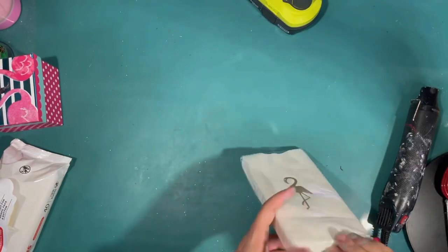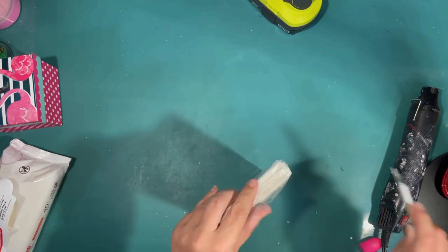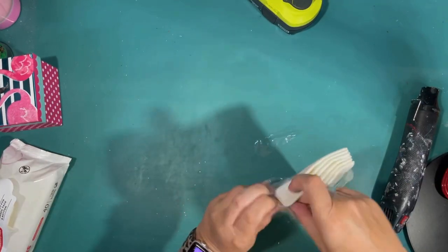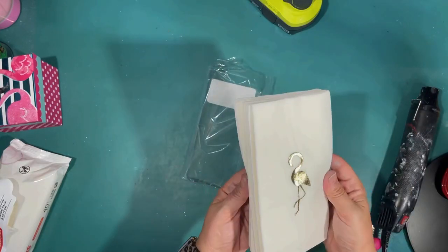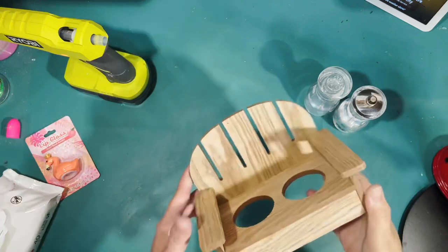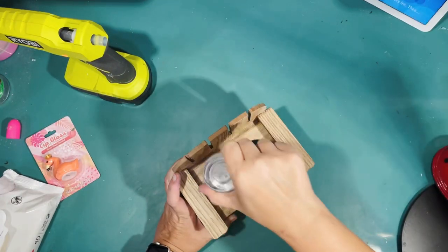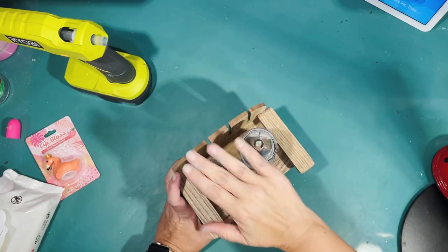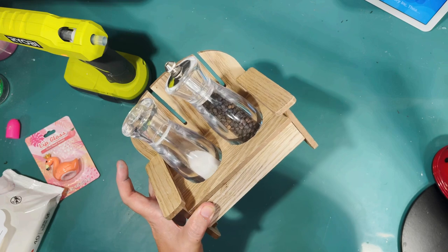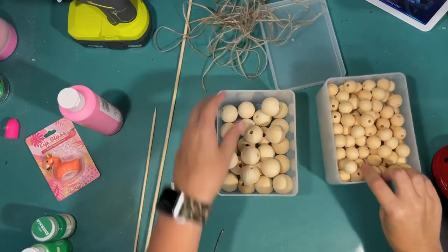I found these at the Dollar Tree — they are a really high quality napkin. I ended up using two packages on my tiered tray. They're a nice thick white napkin with a gold foil flamingo on them, so they're perfect for my tiered tray on my table. I picked this up at the Target Dollar Spot this summer — it had ketchup and mustard in it. It's an Adirondack chair and it's perfect for my salt and pepper. So I'm going to use that on the bottom part of my tiered tray.